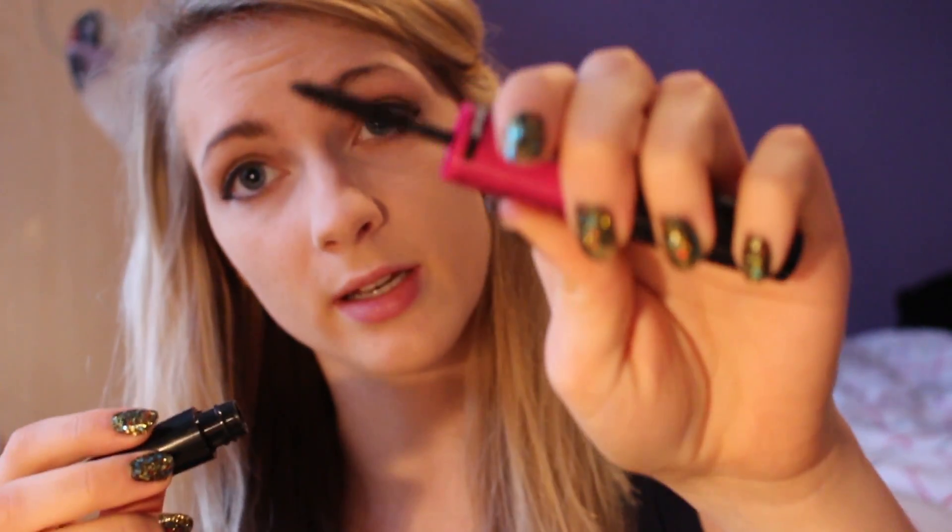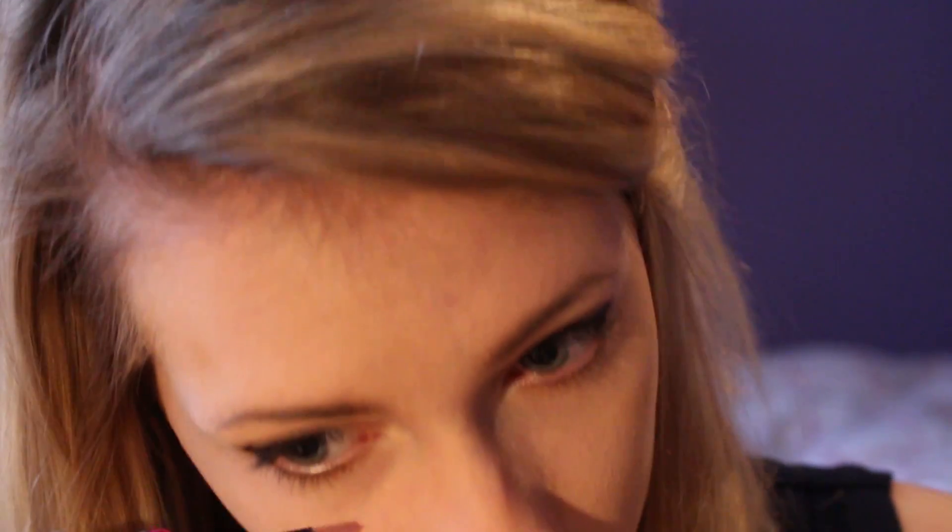And then it's down to the last step which is the mascara. I'm using the Maybelline Big Eyes Rebel Black Mascara, which is double-ended — it has two brushes: one for the lower lashes and one for your upper lashes. I always start doing the lower lashes first because if I don't, I'll just end up smearing it all over my face. Then moving on to the upper lashes.